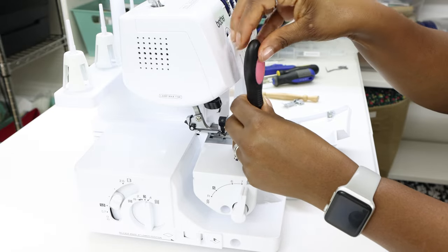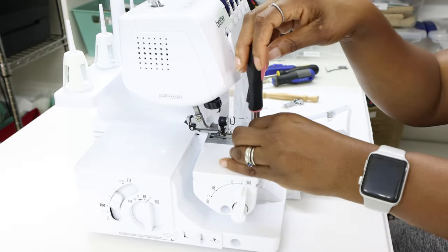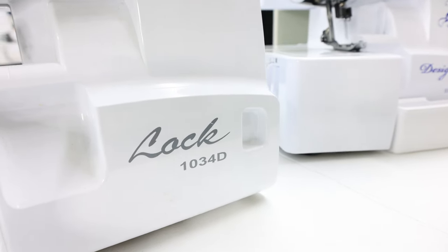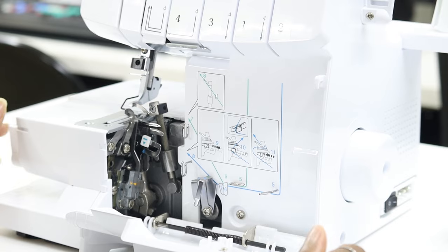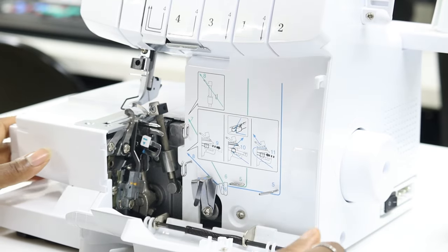I had someone donate a Brother Lock 1034D machine, and that's how I was able to figure out what was wrong with mine, because I had made the mistake of taking off that small screw. They donated it because they didn't want to hassle with having to fix it.